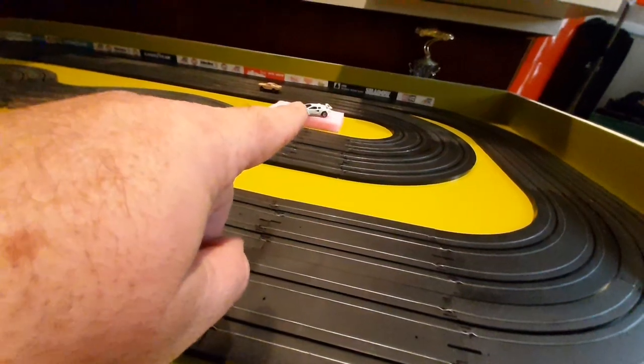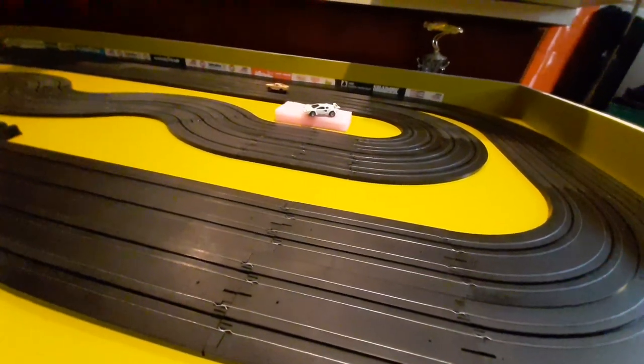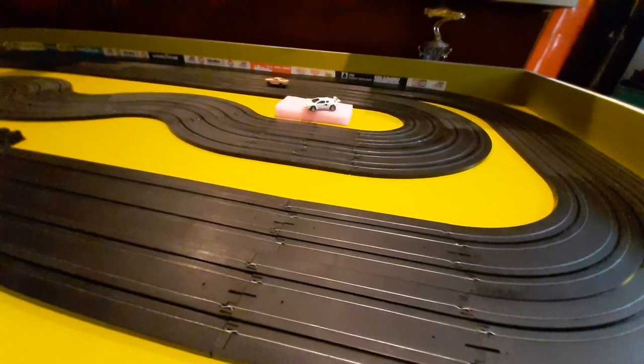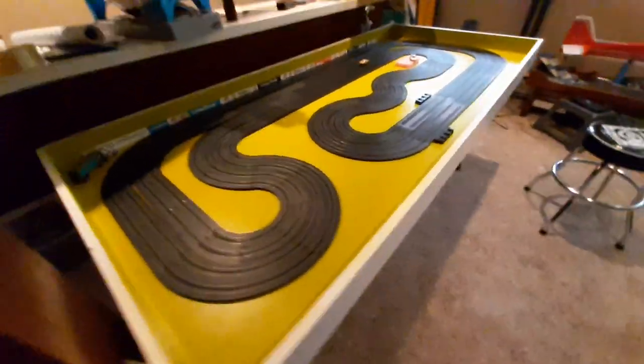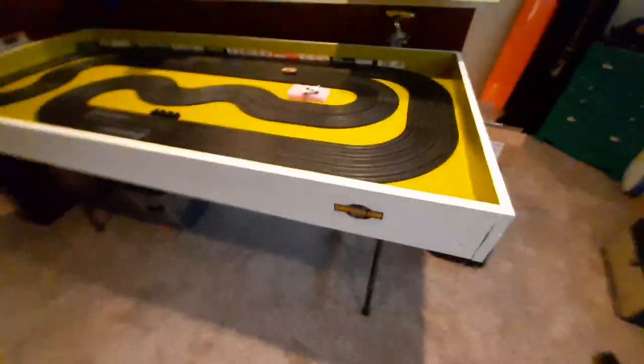I run the Tyco 440X2, I have a couple of Viper V1s, and the rest are all Mega G, Mega G+, and Super G from AFX. Just a quick and dirty look at the 36x80 interior door layout. Hope you enjoy the video, hope you stick around for more videos, and I'll do videos as the track progresses.